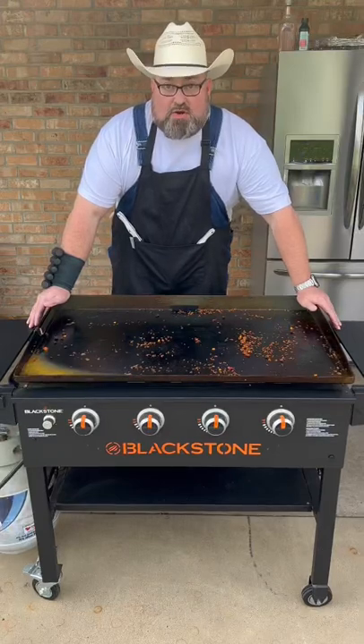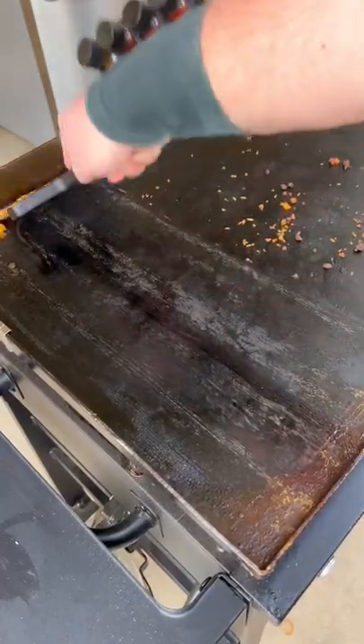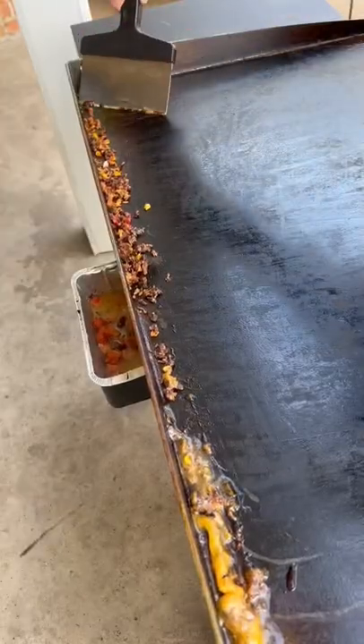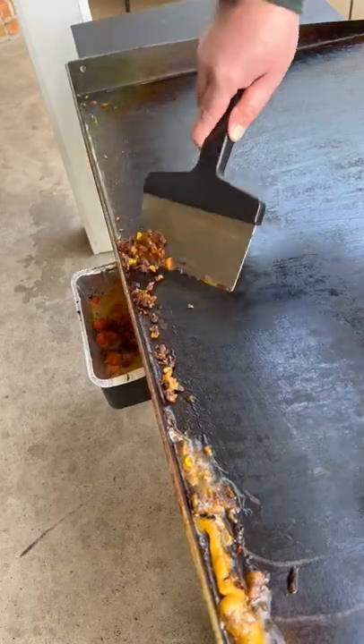Today I'm going to show you how I go through cleaning a griddle. I'm going to go all the way across it, pushing everything to the back. Got it all to the back, and we're just going to push it all down this little tray right here.